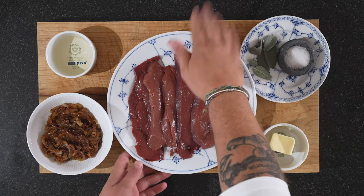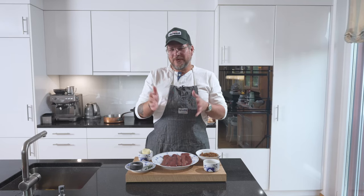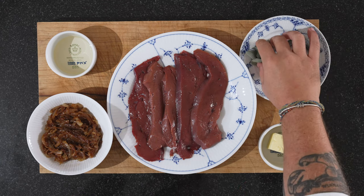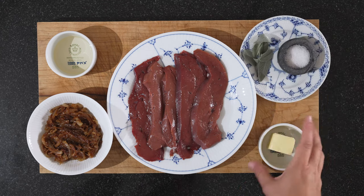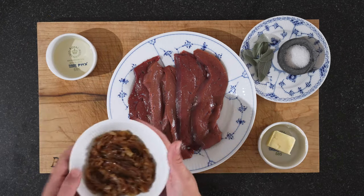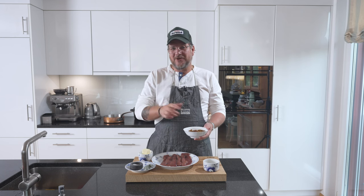Now let's have a look at the board. Obviously in the middle we have our veal liver. I tend to calculate about 200 to 250 grams per person. We have some salt, a bit of sage, 50 grams of butter and 50 grams of white wine. And we have our melted onions — not caramelized in sugar, but caramelized in their own sweetness, you could say.